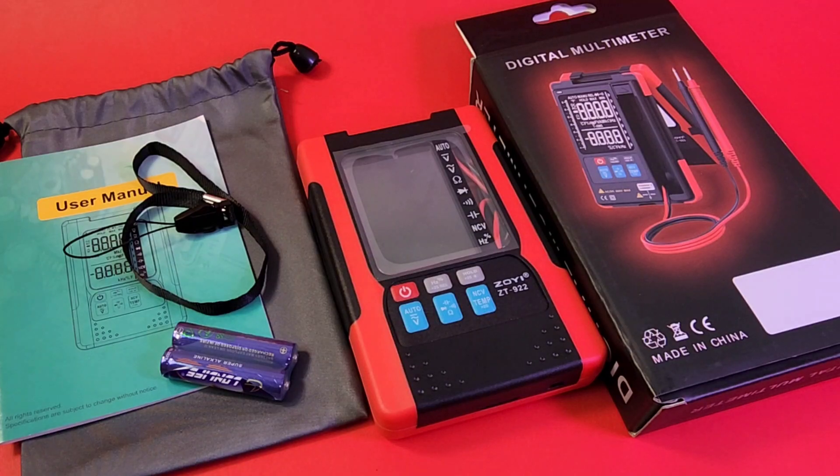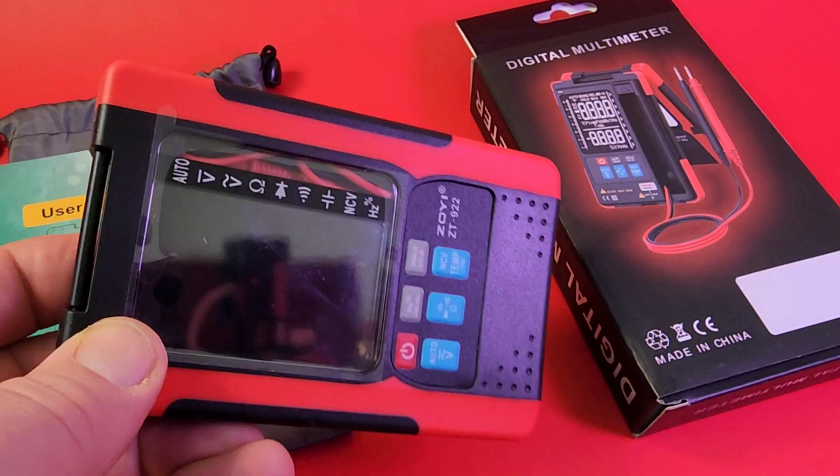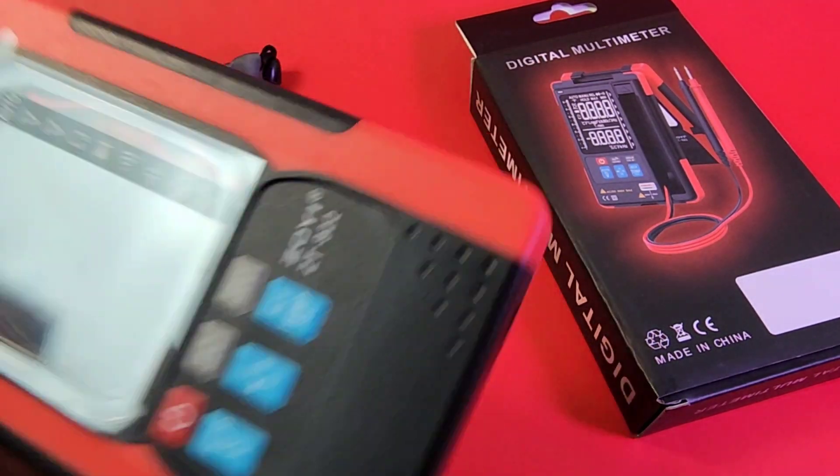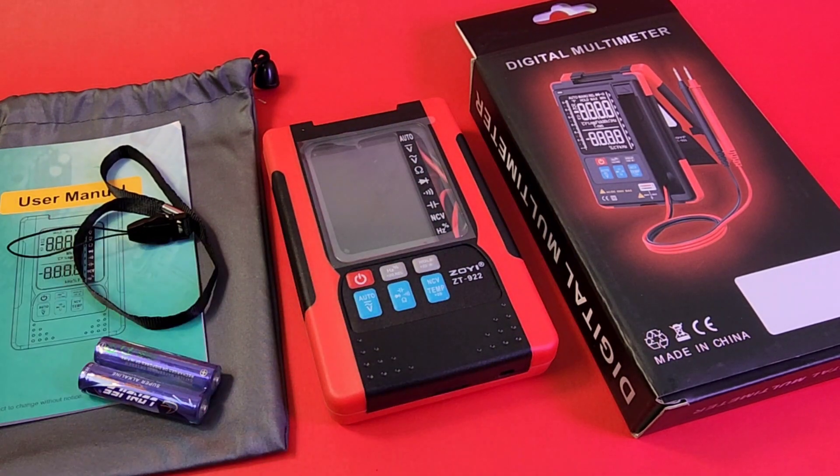Zoe Zotec ZT922 in the hot seat. This is one cool-looking clamshell design — it's not that common these days. Pretty unique, has some pluses, has some minuses. But overall, we'll take a look at both and see how it performs.